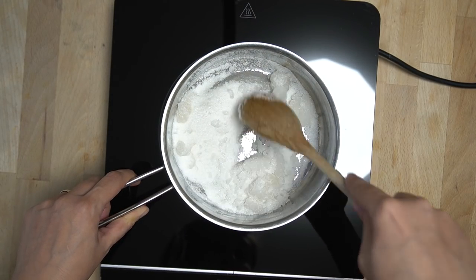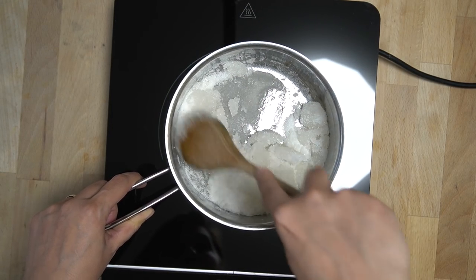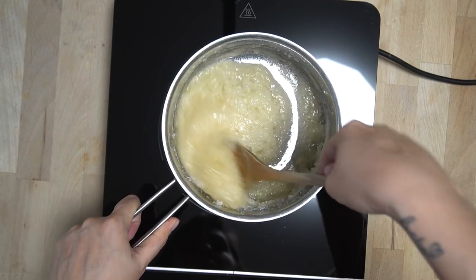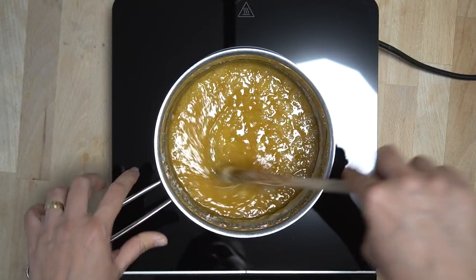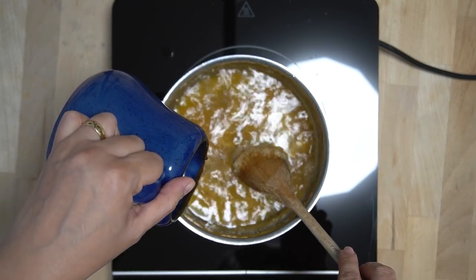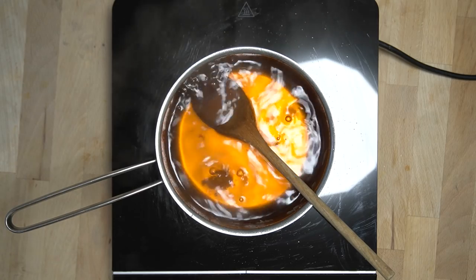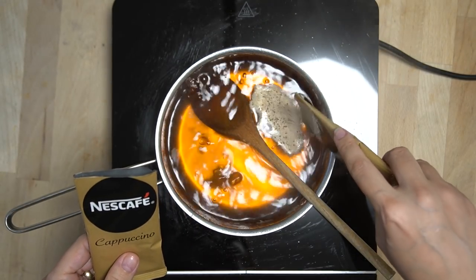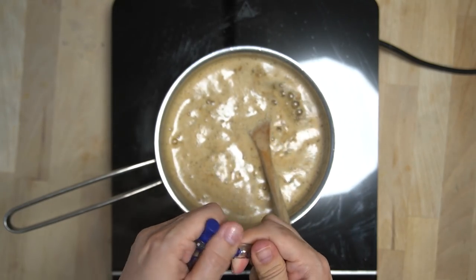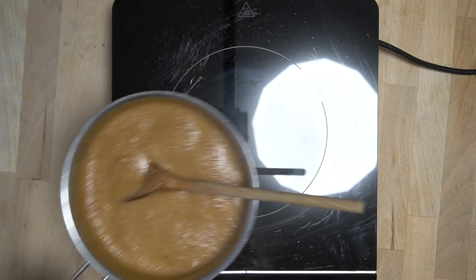Das klingt vielleicht kompliziert, aber wenn man es so macht, kann nichts schief gehen. Der Zucker muss schön gelbbräunlich karamellisiert aussehen. Jetzt kommt das Wasser dazu — nicht erschrecken, der Zucker wird zunächst hart, löst sich aber wieder auf. Nachdem sich der Zucker aufgelöst hat, die zwei Cappuccino-Tütchen und die zwei Rumaromen dazugeben, gut verrühren, kurz aufkochen lassen und dann den Sirup auskühlen lassen.